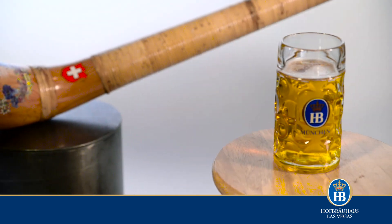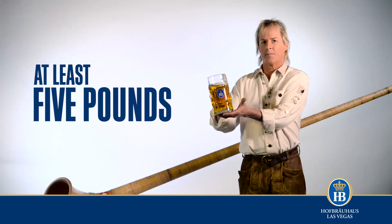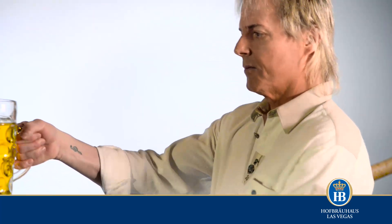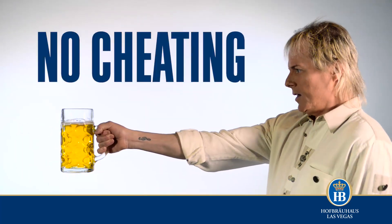Whatever you choose as your vessel must weigh at least five pounds and be held using only one arm. Your holding arm must be outstretched and parallel to the floor.